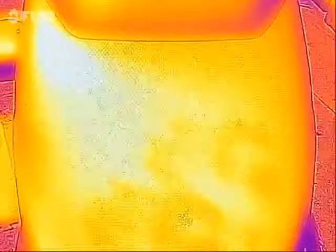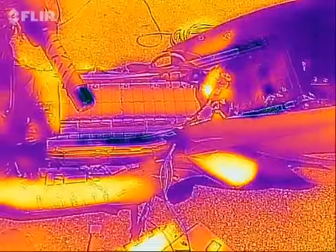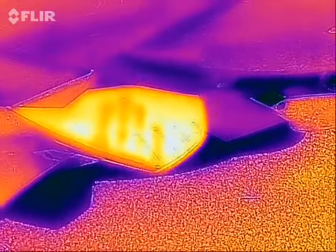Another thing we can take a look at if we walk around — here's the passenger foot peg. It's a black rubber mat, nice and warm there.